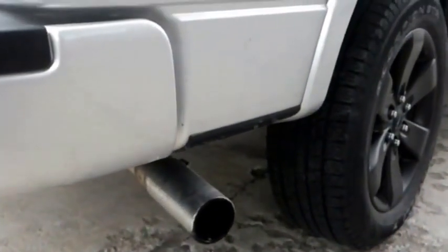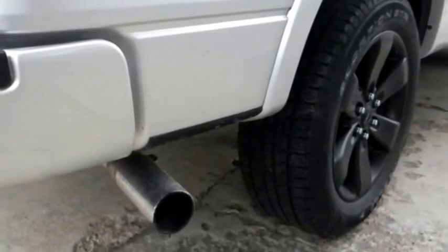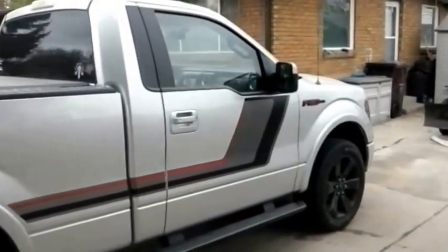This is our stock location. Not a horribly loud exhaust. We'll see what kind of difference this racing cat-back system does.